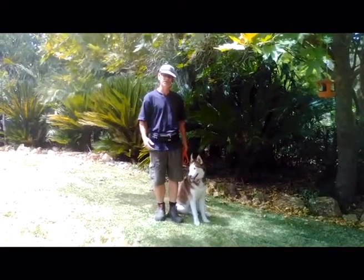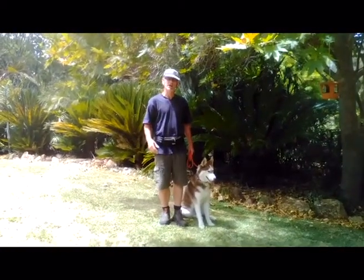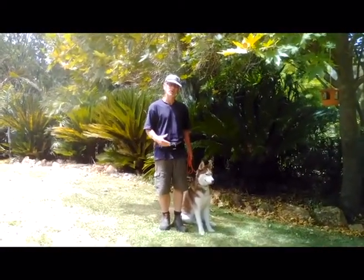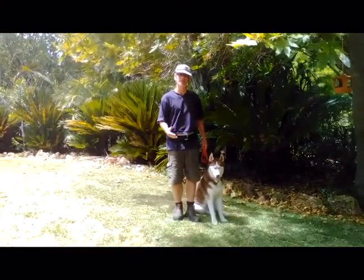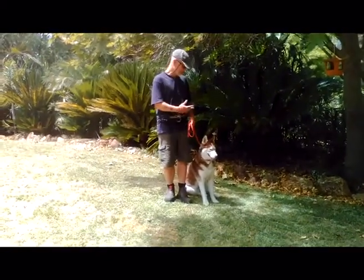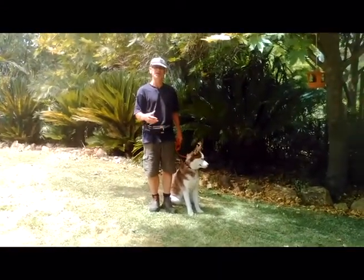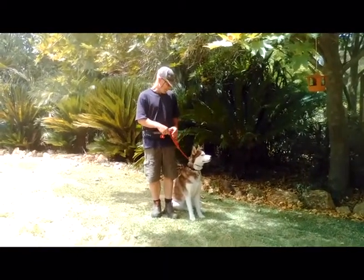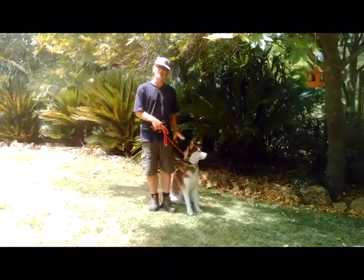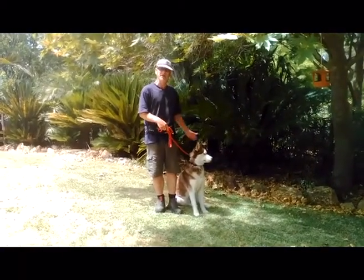This is a short video on the sit-stay command. When I give a command I expect my dog simply to wait in that position. If I give them a sit, I expect them to simply stay there. That sit is a stay until I tell them it's okay to come out of it. They may lay down, but basically they aren't allowed out of this area.